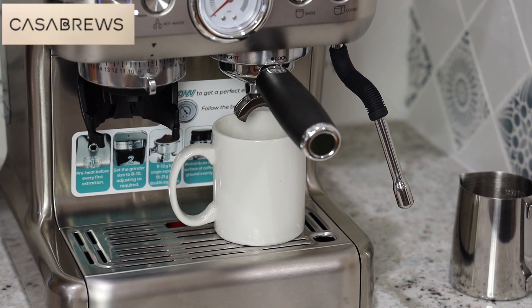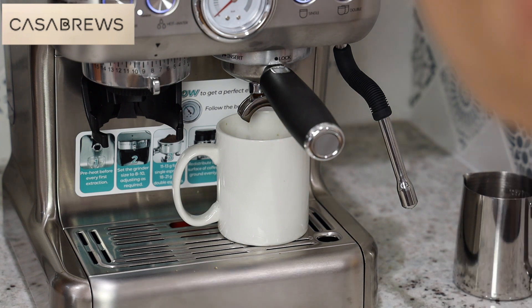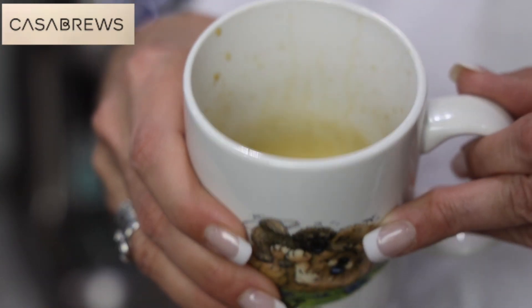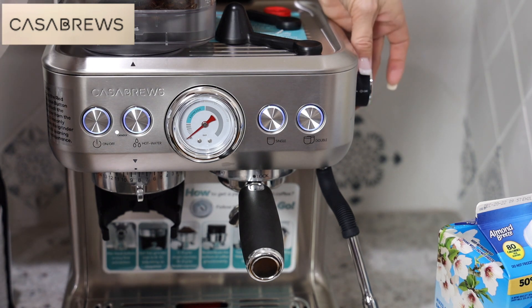Oh my God. Okay, that was easy. Look at that yummy coffee in there. Next thing you want to do is turn your steamer on — I'm going to steam my milk. You want to turn your steamer on to preheat.